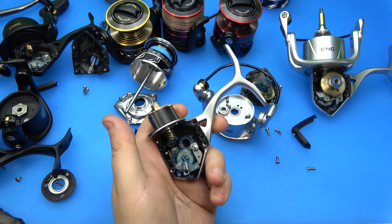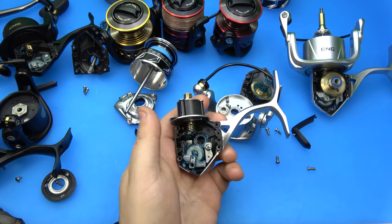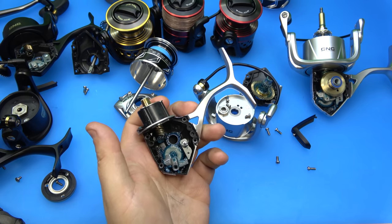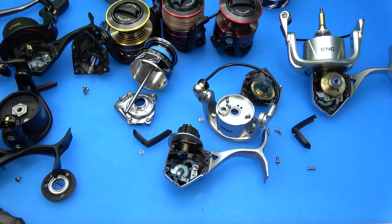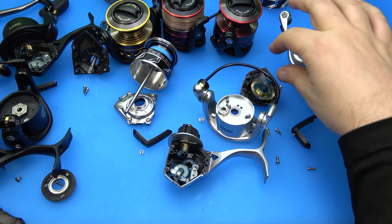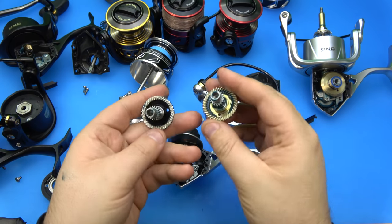In terms of a 2500 or 2000 size reel, it does have some weight to it - it's not a super finesse reel. It might be considered finesse for saltwater, but for freshwater that's on you. There is quite a bit of weight penalty in terms of the brass gear.